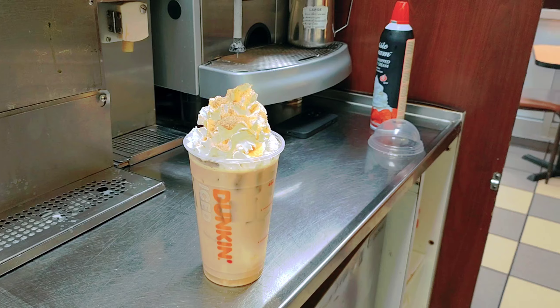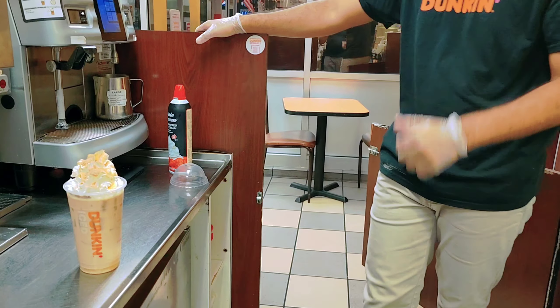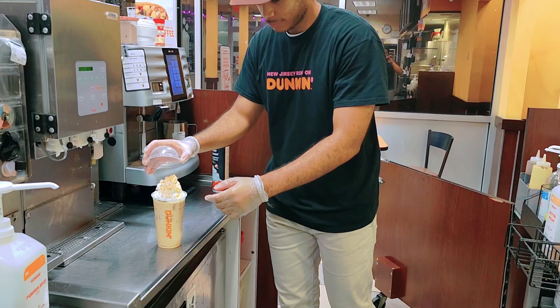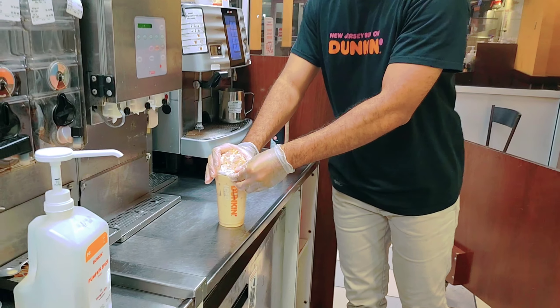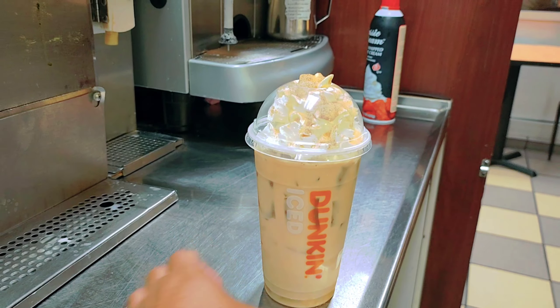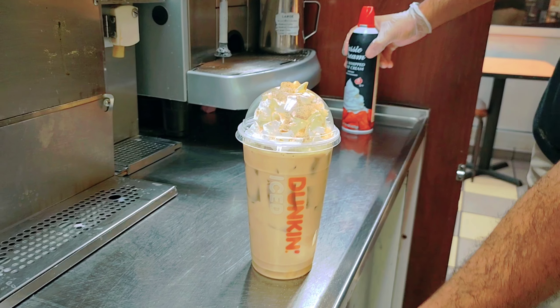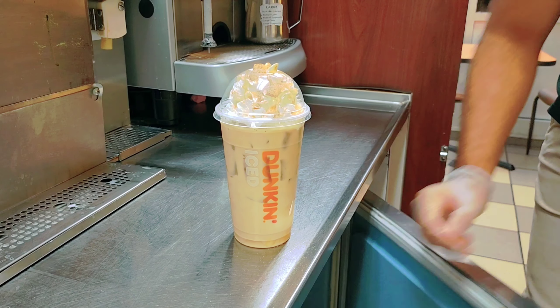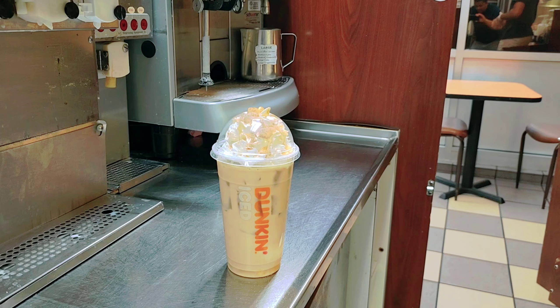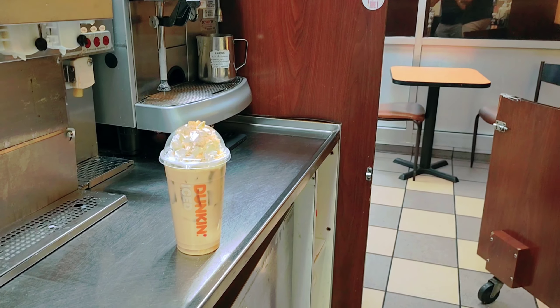Thank you Jamiya for your help — he always helps and makes nice drinks for you guys. You can put the lid on. Wow, this looks so nice! Thank you so much for the drink. See you in another video, guys — bye!